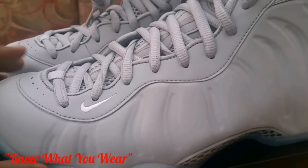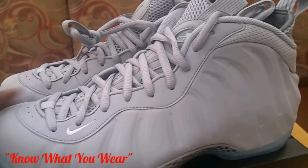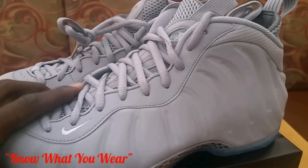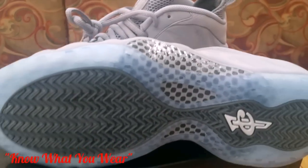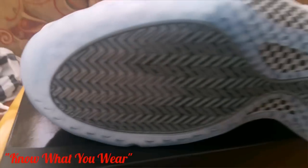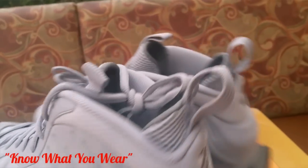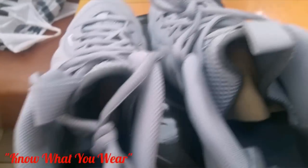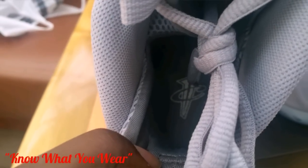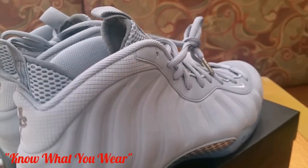It's not your crazy safari foams or Spider-Man foams or anything like that — just a normal colorway, but it's a clean shoe. And this translucent ice blue bottom really sets the shoe off. Check that out — just icy blue. You can see on the inside the Nike logo in there also.